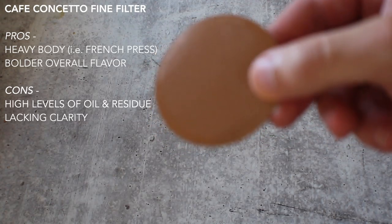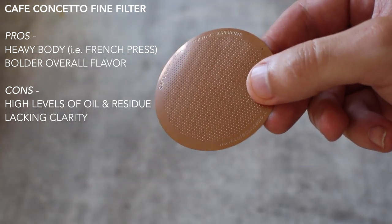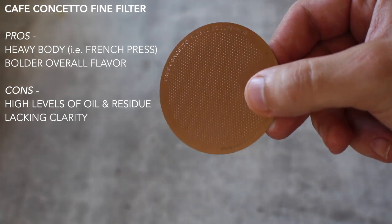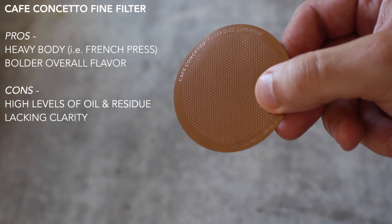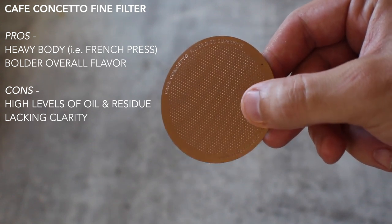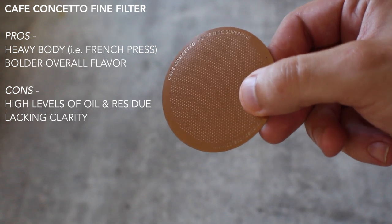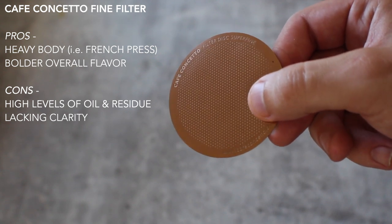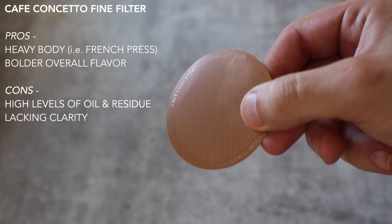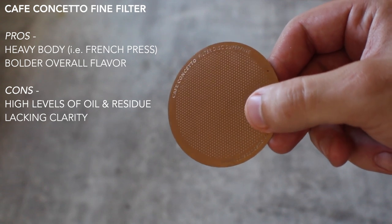Next up is the Kappa Consetto fine filter. In terms of overall taste experience, body, and notes, I'd compare it to a French press — a lot of those oils and residues came through. I could even see residue on the bottom of my cup when I was done. It definitely has — I don't want to say a dirty experience — but things come through that filter just a little too intensely for my personal taste with AeroPresses or drip coffee in general.